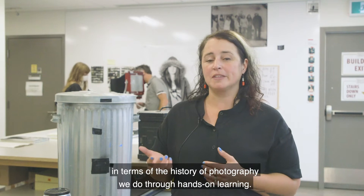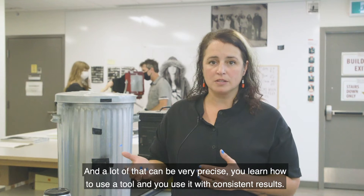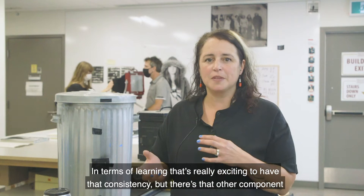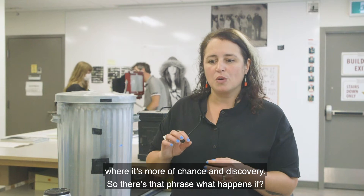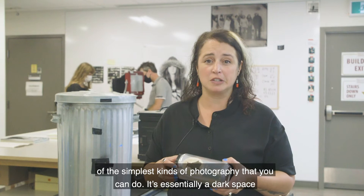Now we're in the finishing room in photography. A lot of what we do here in terms of the history of photography we do through hands-on learning, and a lot of that can be very precise — you learn how to use a tool and you use it with consistent results. But there's that other component where it's more about chance and discovery, so that phrase "what happens if" — that's where we're going to talk about pinhole.